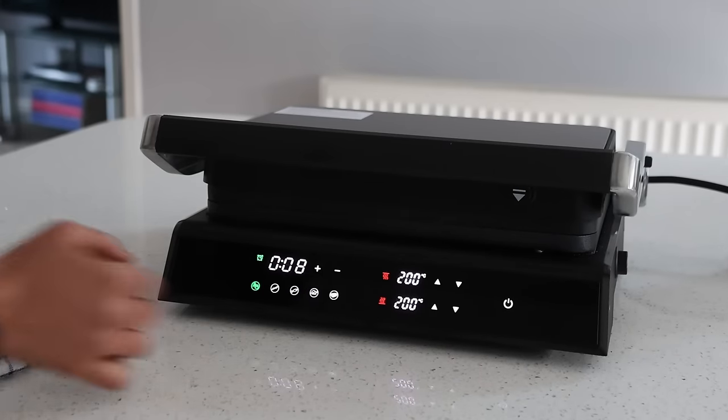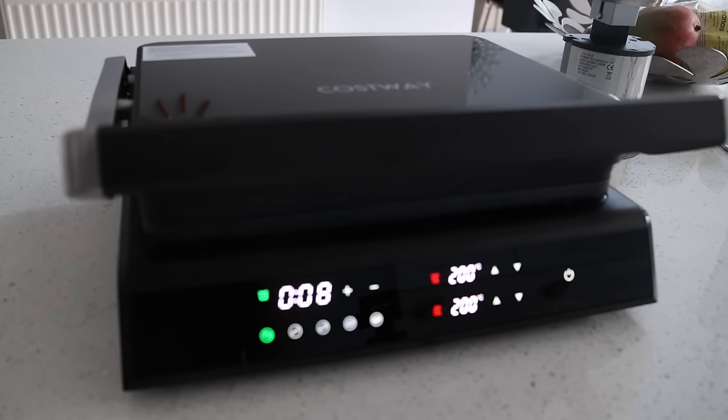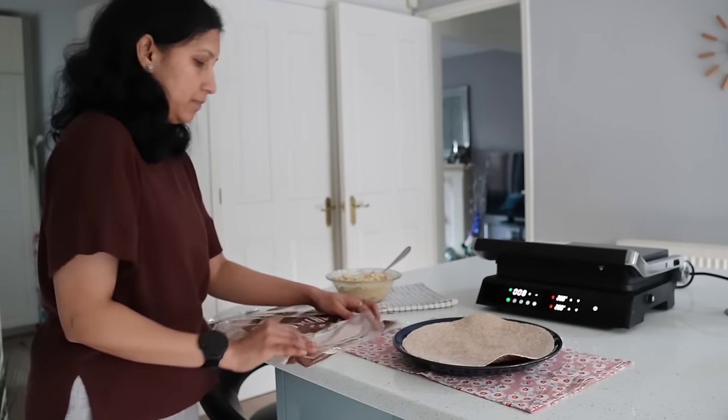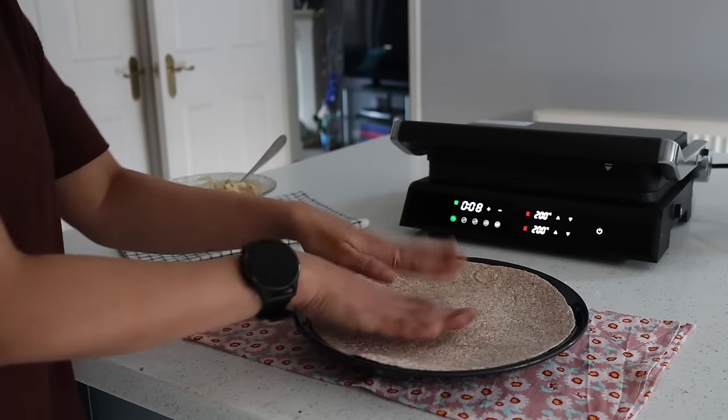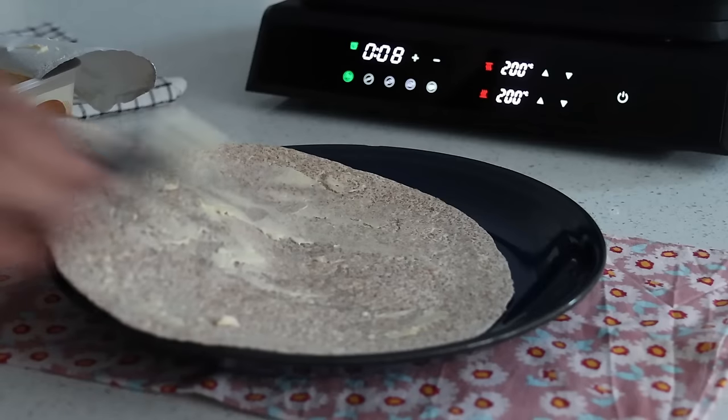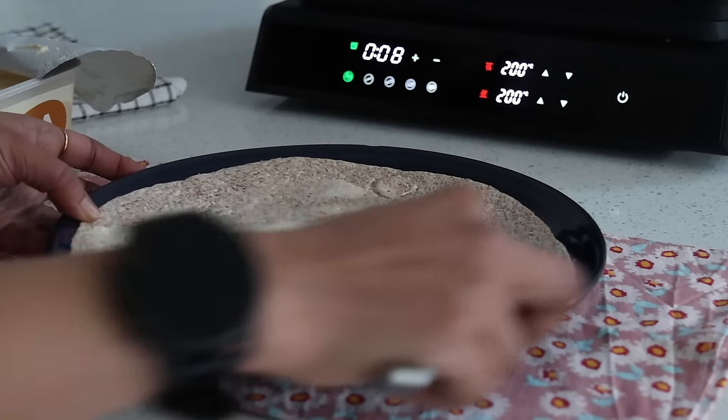I power on the electric grill to preheat. This toasty maker has five auto modes, an LED touch panel, and temperature control. All you need to do is press and hold the button for three seconds to select the auto mode, which then automatically sets the temperature and time for every mode.